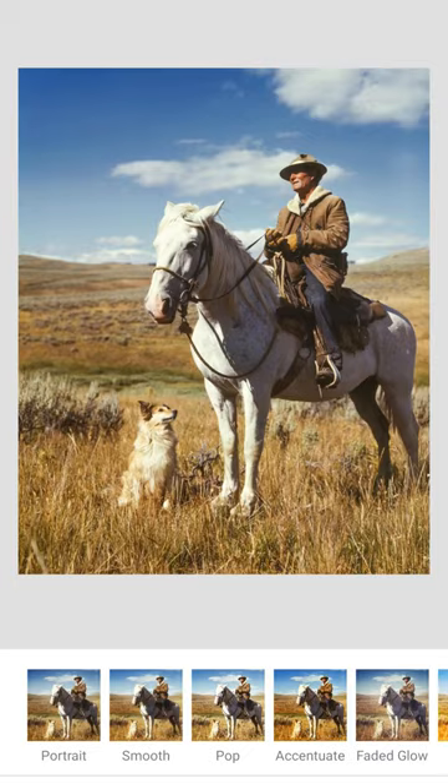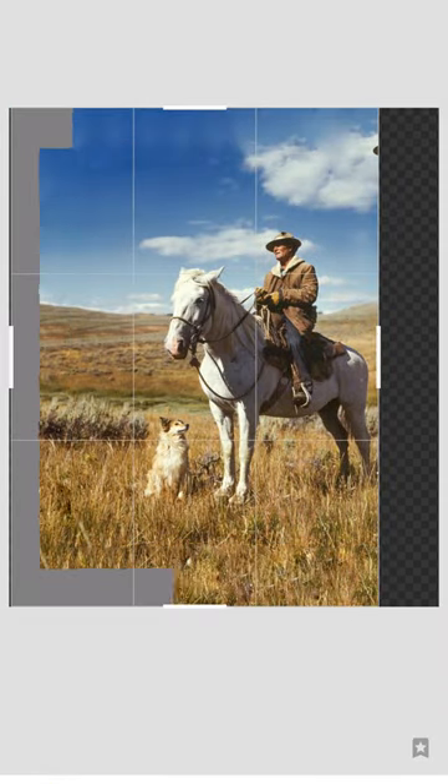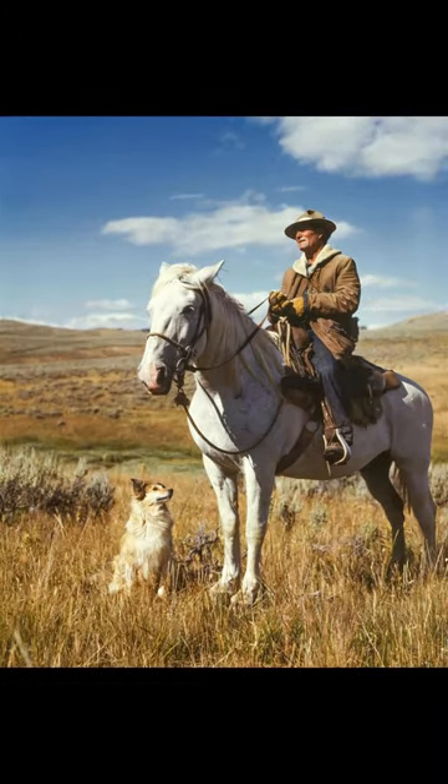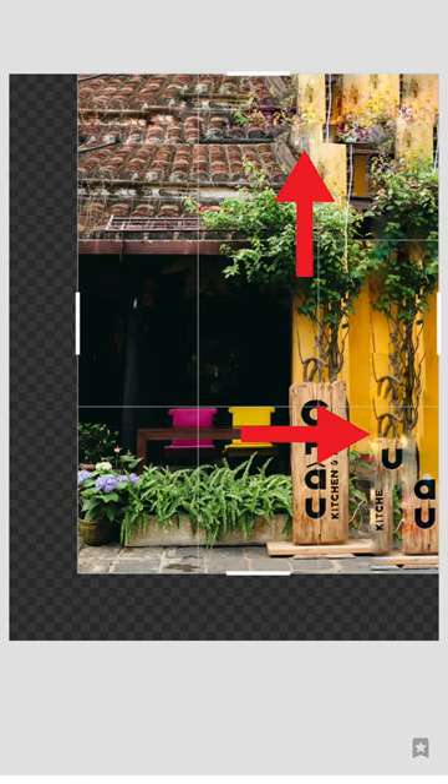In Snapseed, go to Expand and pull the sliders. Your photo will generate more room compared to the original. However, this feature may not work well as the app will generate weird artifacts.